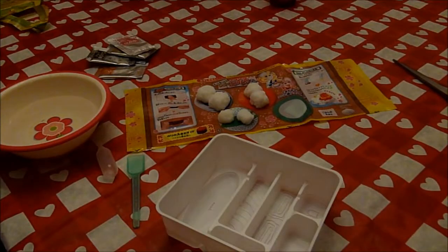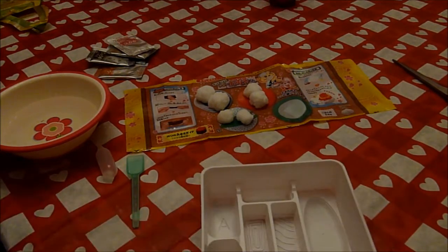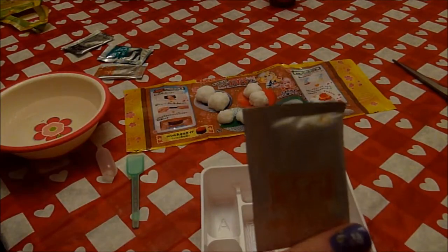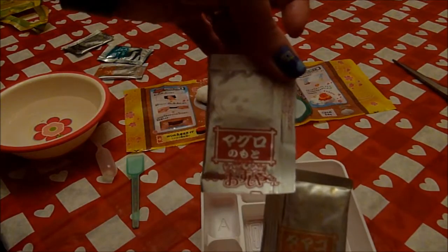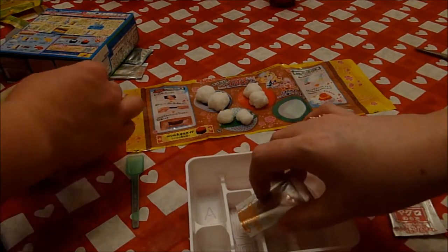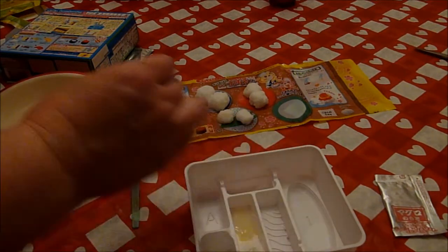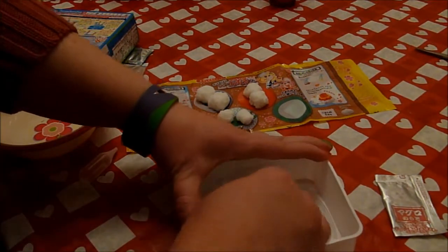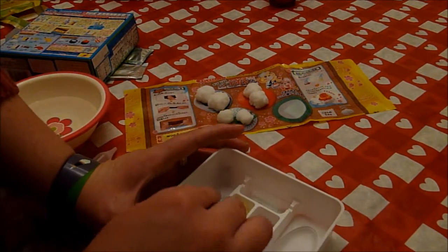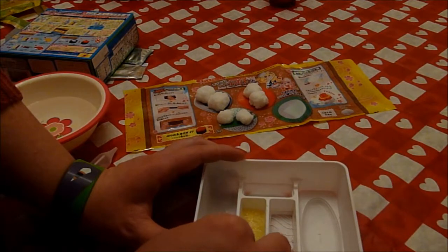So we're on to step two. What color packet do we need for this one? The yellow and the pink. So what goes into what? This one would go in here. Probably mix that up first before we get into the tuna — I think it has to settle a little bit too. Make it nice and pretty. Does that look well mixed to you? I think I got all the lumps out of it. I think it's okay.